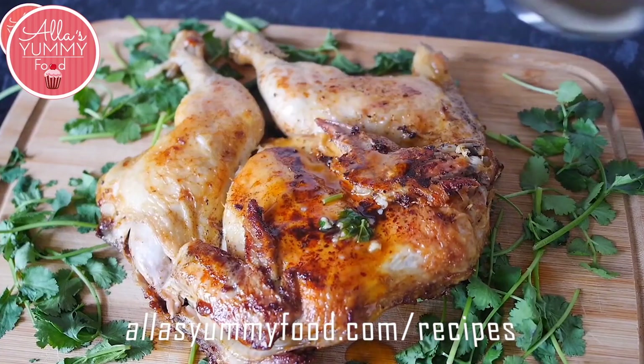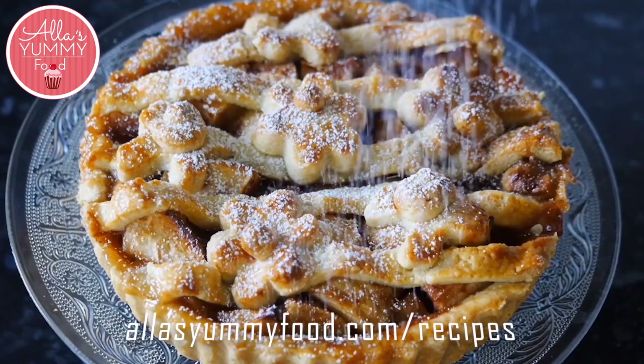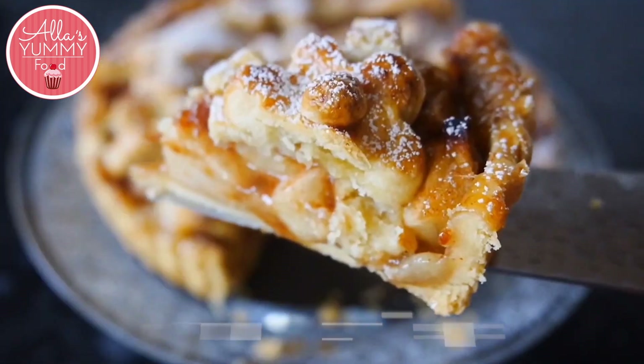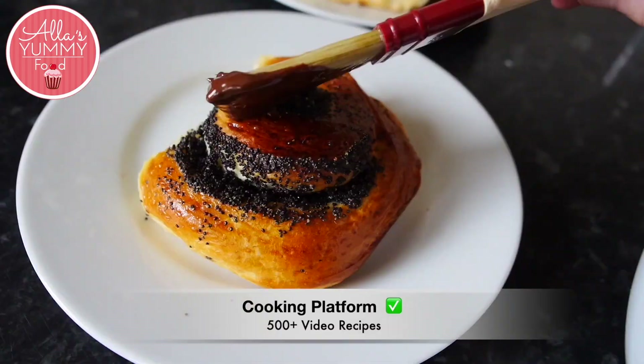If you want to get access to this recipe, including 500 other amazing recipes, you can join my online cooking school at allasyummifood.com/recipes and join thousands of other students just like you. We have our amazing cooking and baking community, you have my support, you have no ads in my membership, and it's just super easy to search for any recipe.